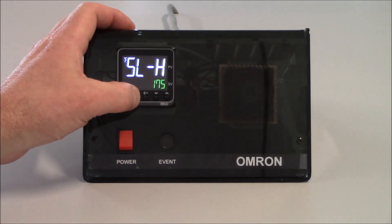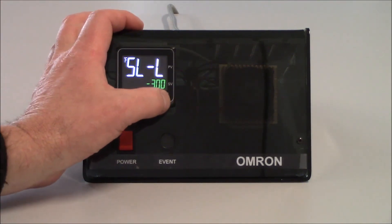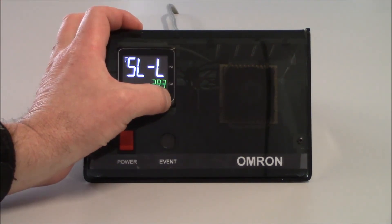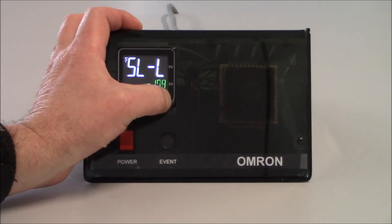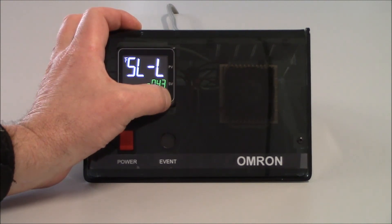I'm going to tap on the mode key one more time to get to my SL-L — the set point low limit. Since I'm just going to be doing a heating application, I'm going to increment this up to zero. So my actual set point range is going to be zero to 175 degrees. I'll use the up arrow key and set this to be zero.